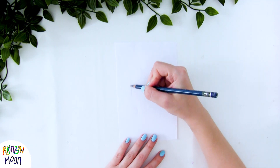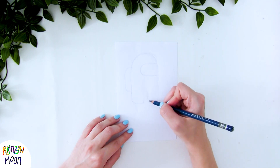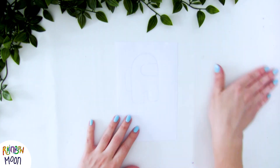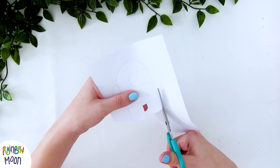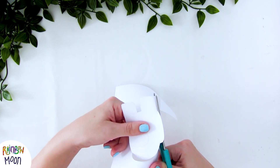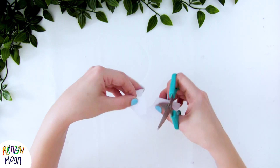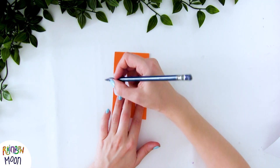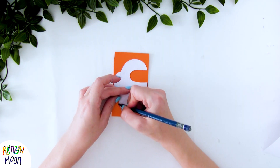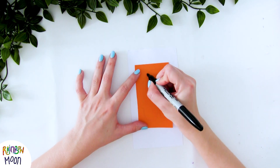We're going to start by drawing on a piece of paper the silhouette of these characters from Among Us. What we're doing is creating a template so that they all look the same. We cut it out, and we're going to cut out the part of the visor as well. And now, on the colored papers that we had, we're going to trace this template. And we're going to go over it with a marker.